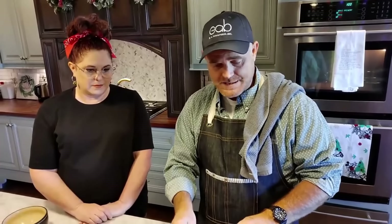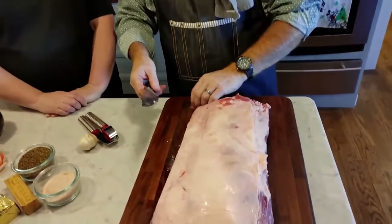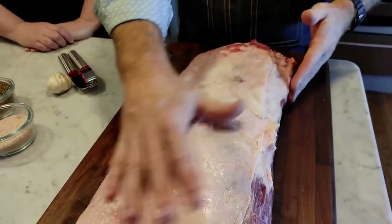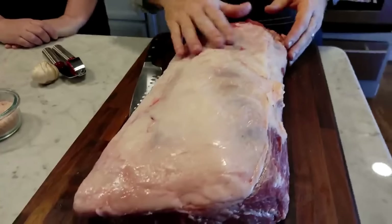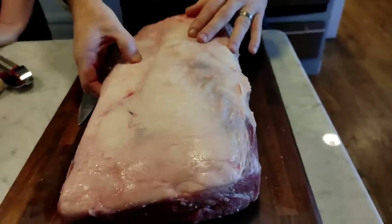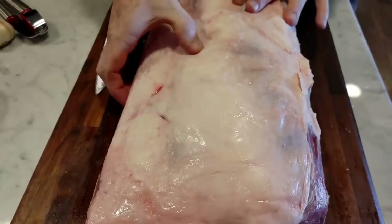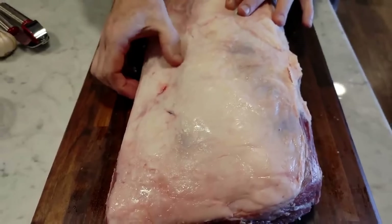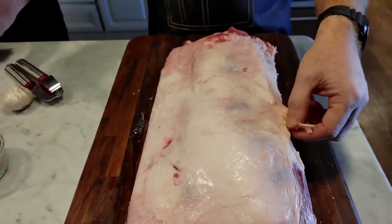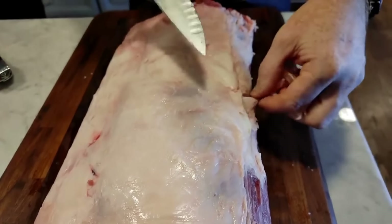I'm going to show you how I like to trim part of this off. We take some of the excess. When you get a prime rib roast, one side is going to have what's called a fat cap over the top, and the other side is just all meat. You'll feel right in here — there's going to be a little bit of a crease. It's very soft, and then it gets to a very hard piece of fat right along this edge. I like to take that off and trim any excess hanging off the edges.